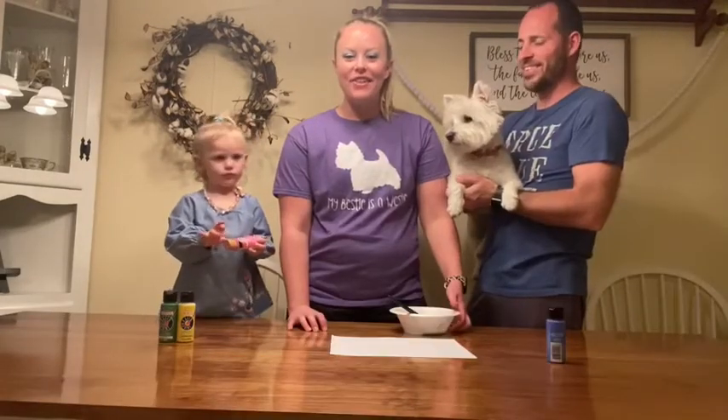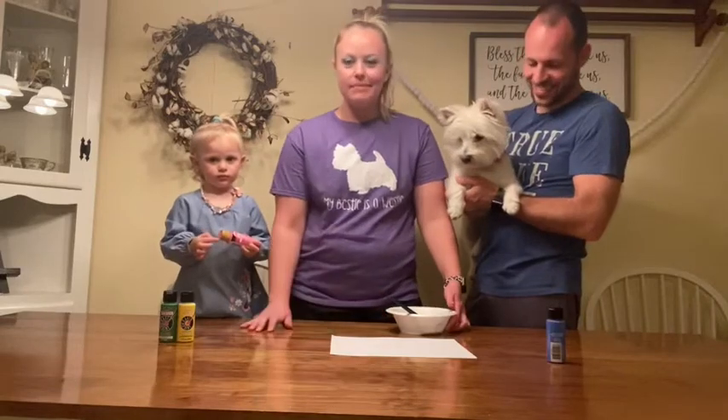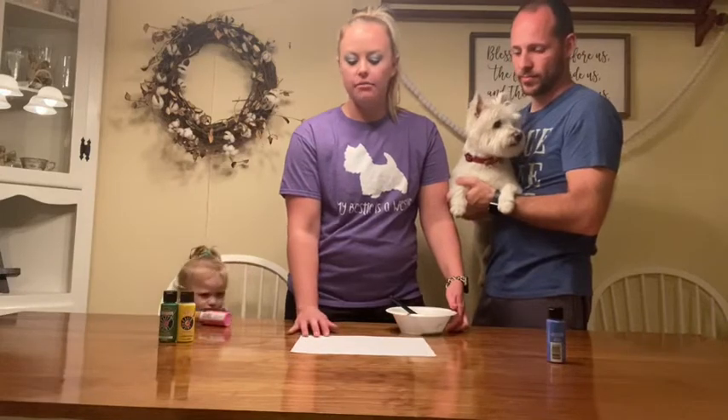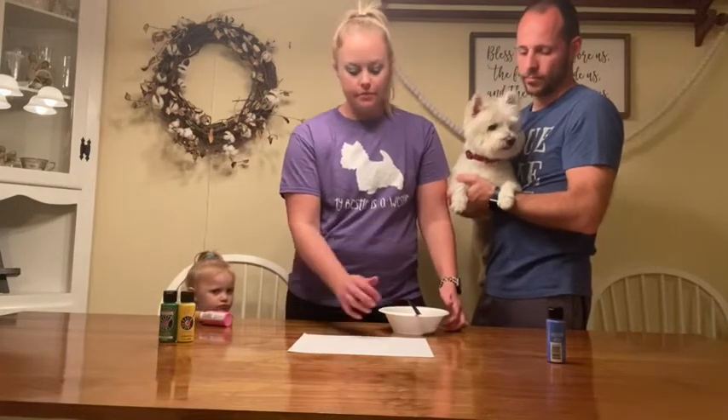For this craft you're going to need some paint and a piece of paper — cardstock would be best, but just whatever you have — and then a paintbrush.